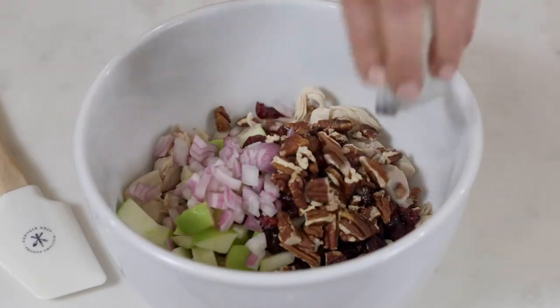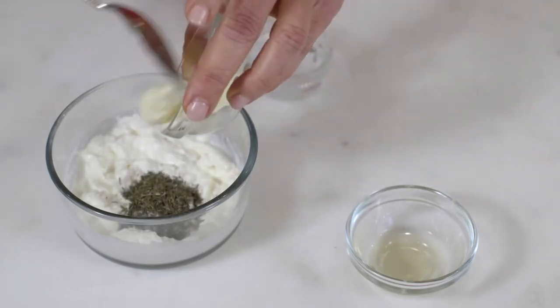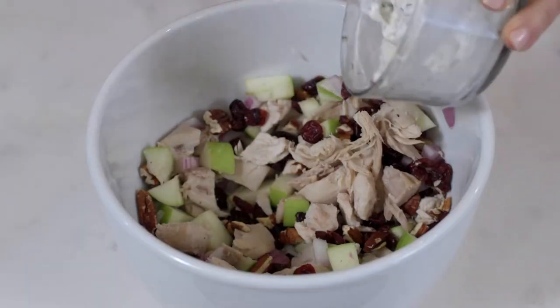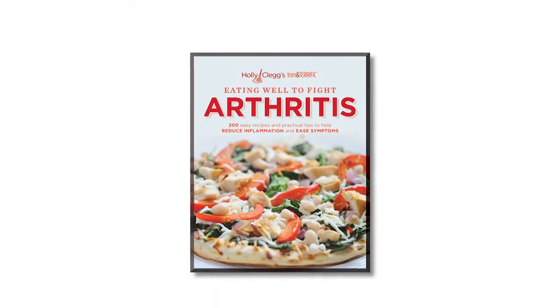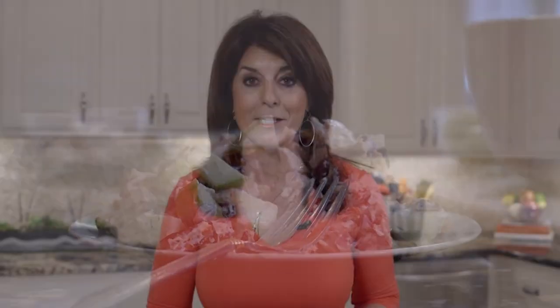Let's get started. I know you're going to enjoy my chicken cranberry pecan salad — it's from my cookbook Eating Well to Fight Arthritis. Not only is this salad flavorful, remember it's packed full of antioxidants, and that's what helps to fight inflammation. Remember, everybody's condition is different, so you always want to check with your doctor before you make any dietary changes.